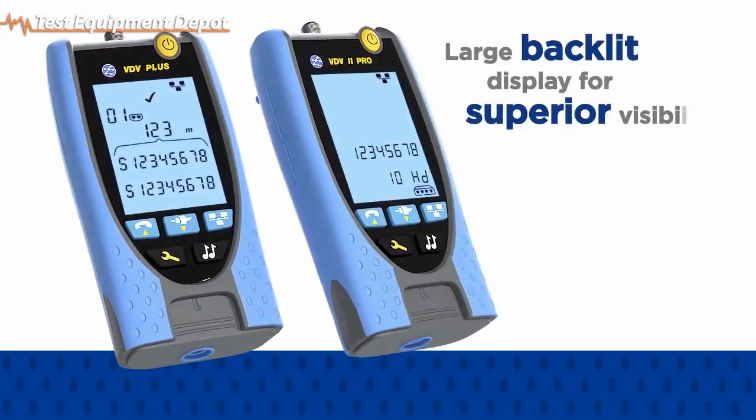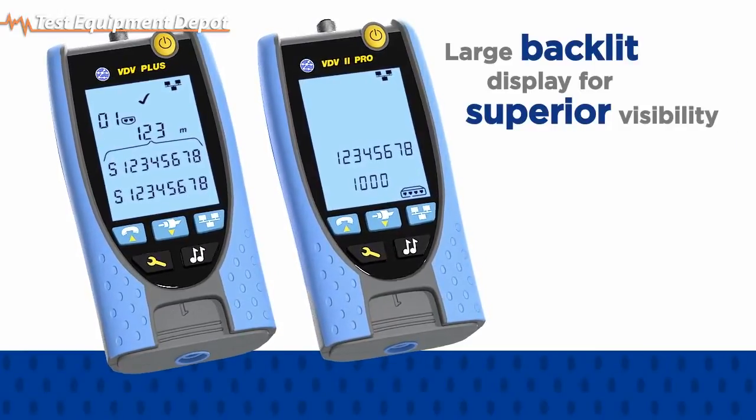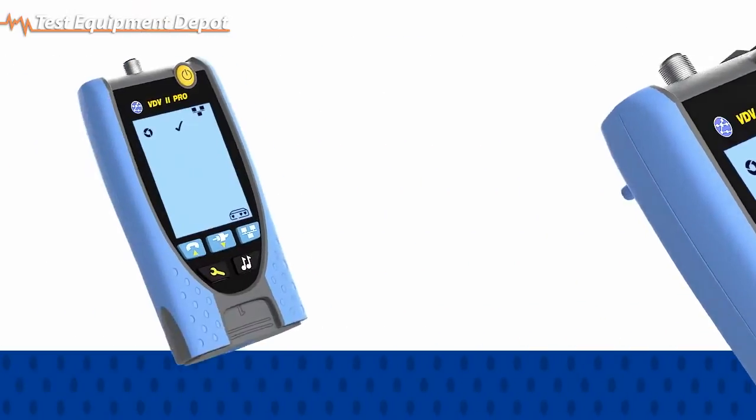Both the VDV2 Plus and PRO feature a large backlit display for superior visibility in all lighting conditions, and a port blink function further simplifies port identification at the Ethernet switch.